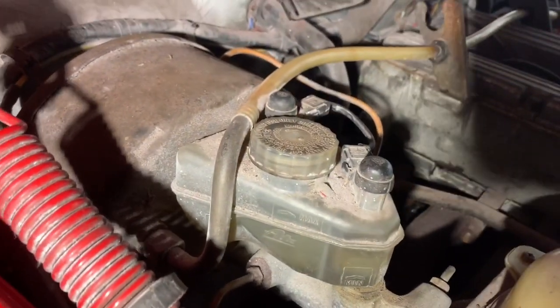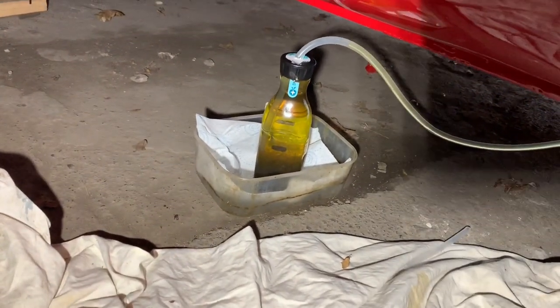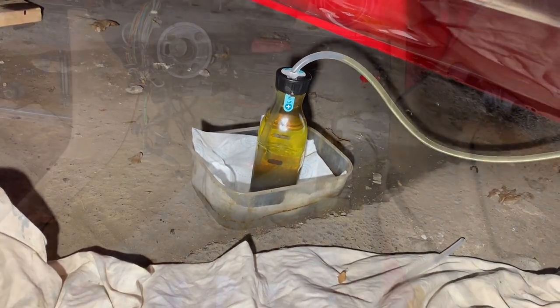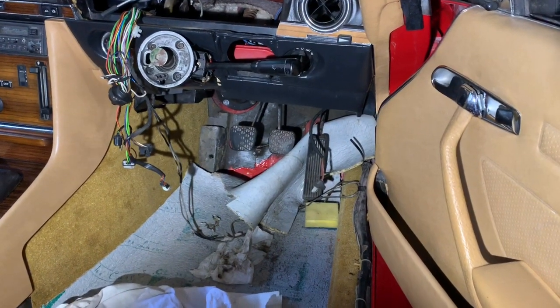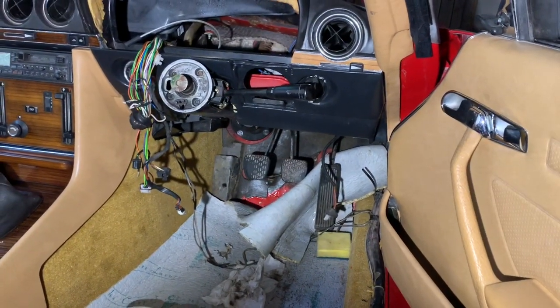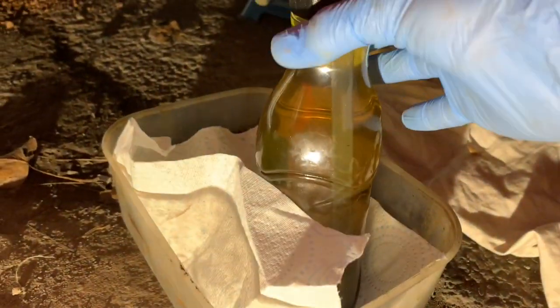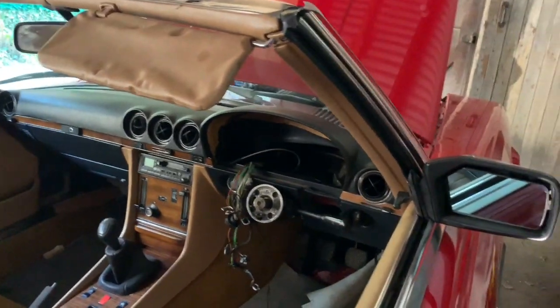Look at the colour of that clutch fluid — it's extremely dirty. We've bled to the maximum level, shut off the bleed valve, and now when we pump the clutch it's nice and firm with no air in the system. The clutch pedal is firm after a couple of pumps and springs back nicely. No leaks at the master cylinder and no leaks at the bleed valve. We'll dispose of that filthy clutch fluid and then it's time to reinstall the instrument panel.